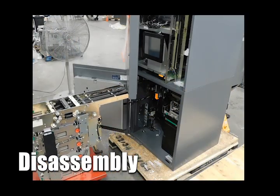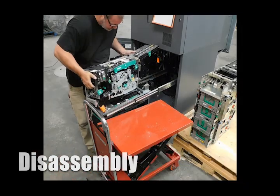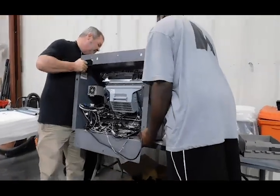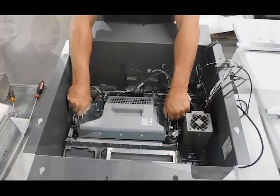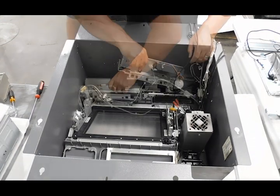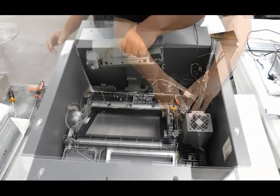Once staging is complete, the unit moves on to disassembly. The unit is completely and carefully disassembled of all parts, bracketry, and harnesses for cleaning and refurbishment. Once finished, components are separated between two pallets — one for parts refurbishment and the other for paint and body.